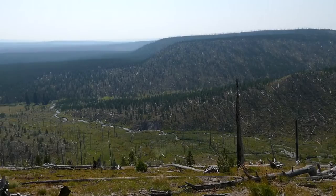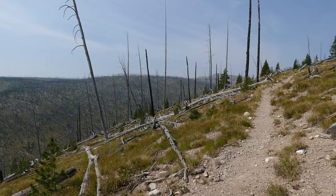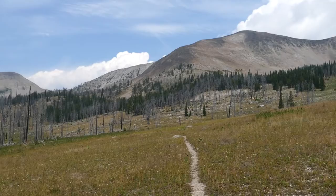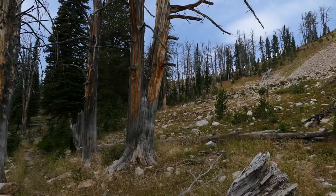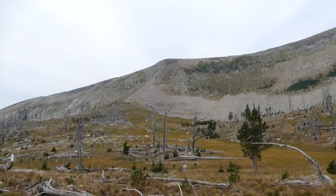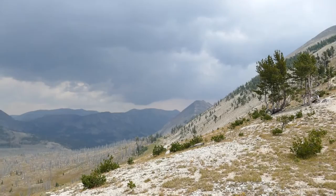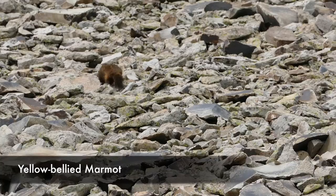From there you traverse across a really big open space, which I really enjoyed — it gradually works its way up, so it's not killing you because you're going to need to save some energy. Eventually you get into an older stand of trees, and at the base of some rocks you can start hearing pikas. It's just the moonscape that is Trilobite Point and Mount Holmes — really cool cliffs, boulder fields, pikas, and lots of really cool birds.